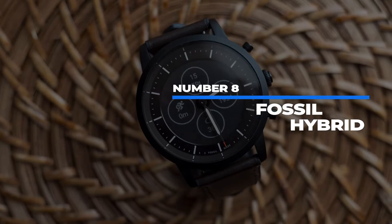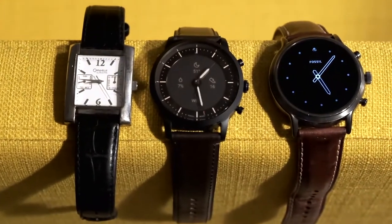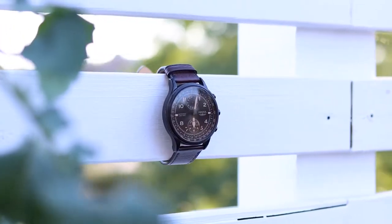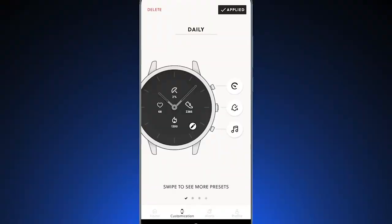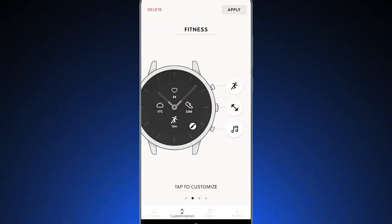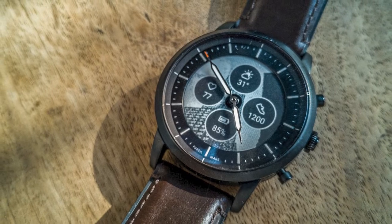Number 8: Fossil Hybrid. Fossil is a traditional watchmaker that's been around since the 80s, and their hybrid watches are their way of honoring the tradition of style-driven wristwatches. It doesn't want to be overburdened with high-tech features; rather, it has a few cherry-picked ones which keep it simple and neat. Instead of the smartwatch elements being completely hidden, Fossil's latest hybrid blends widgets, notifications, and workout tracking into the face through an all-new e-ink display.